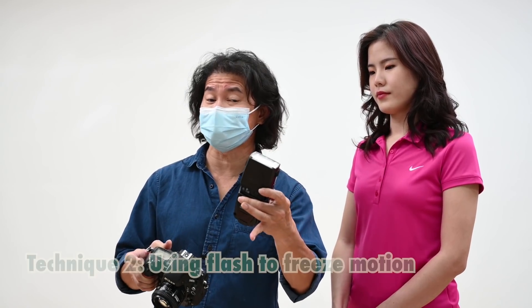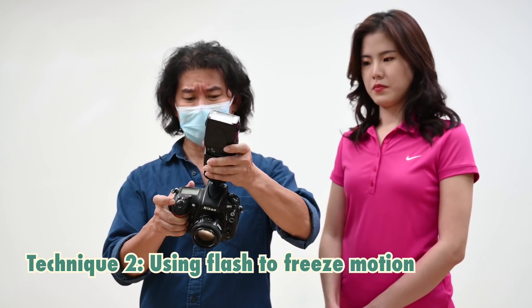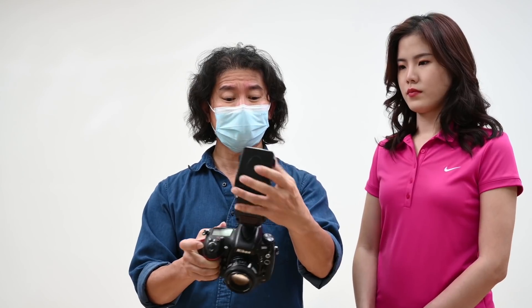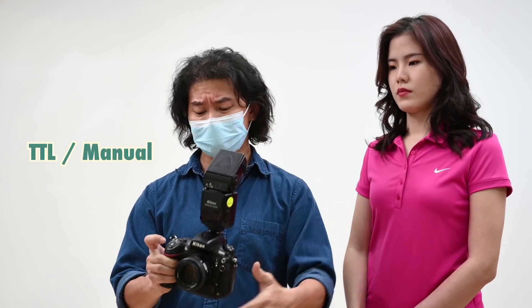This time we're gonna learn the second technique — how we can use a flash to freeze motion. Take a flash, plant it on top of your camera. I'm gonna turn this on. I'm gonna go on TTL or full manual; it doesn't matter. I'm gonna point the flash to the back. But since we know flash freezes motion, I don't need to use high shutter speed. One of the biggest problems a lot of photographers make is that they have a flash on and still fire at high shutter speed. If you're on TTL, this will wear your flash's battery down.